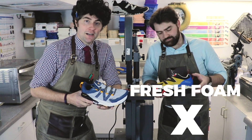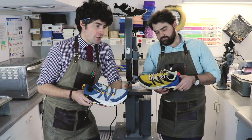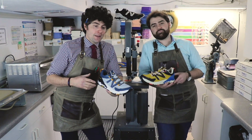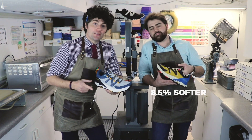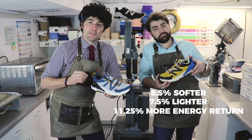Fresh Foam X is a new iteration of something that New Balance came out with a few years ago with the 1080 Version 8, I believe. And this latest iteration hits the ball right out of the park — we're talking eight and a half percent softer, seven and a half percent lighter, and eleven and a quarter percent more energy return.